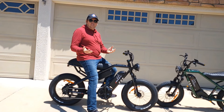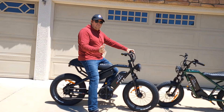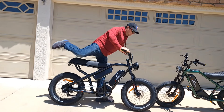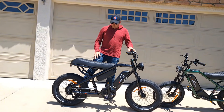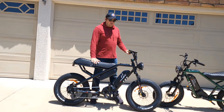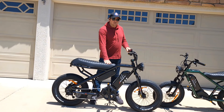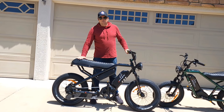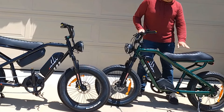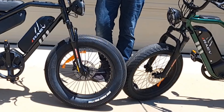The F stands for fast, so this bike is faster than the Bullet V2. For sizes: the XF and X models are the same size. The lowest point from the ground is about 32 inches, the highest about 34 inches. The Bullet V2 is 29 inches at the lowest, about 31–32 at the highest. Tires are 20 by 4 on both.